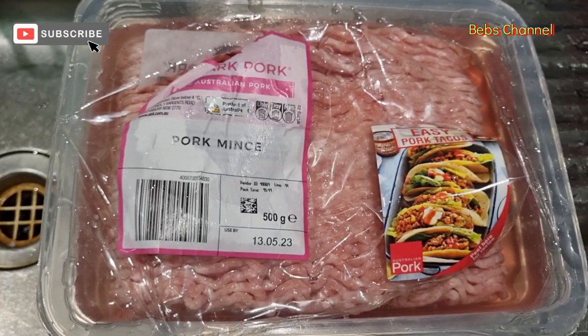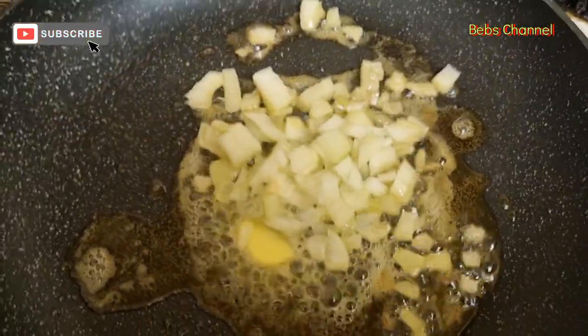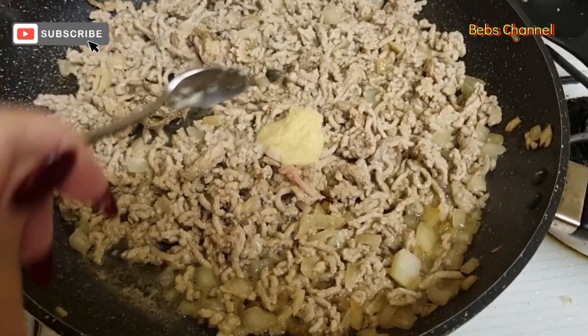I just slice them and dice them. And also pork mince, half a kilo. I fry the onion with butter,